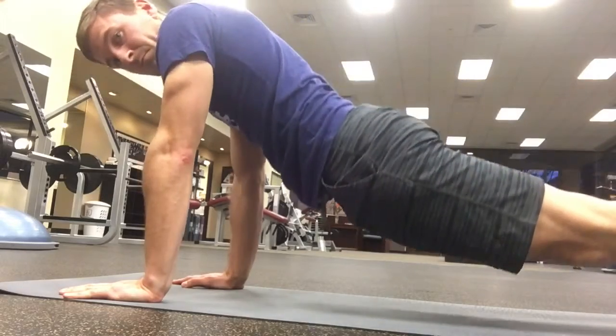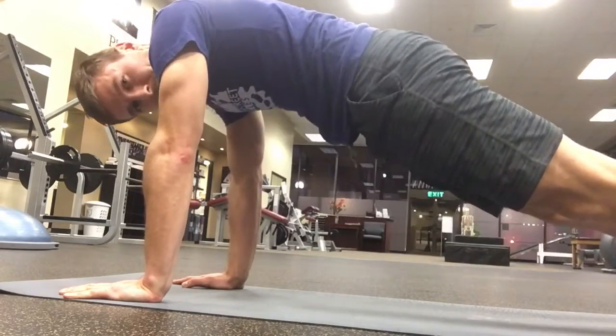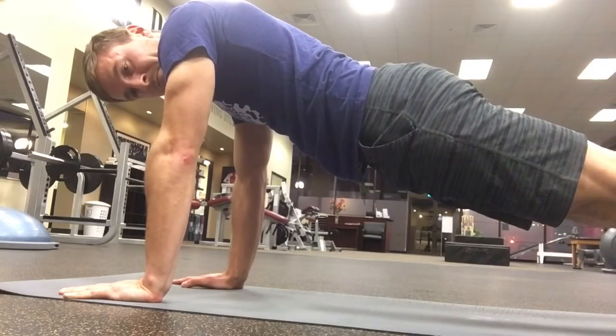Here's what it looks like to do it wrong — you're compressing the front of your body using your superficial muscles. Back to doing it the right way: keep your body long, and the more you can lift up, the better.